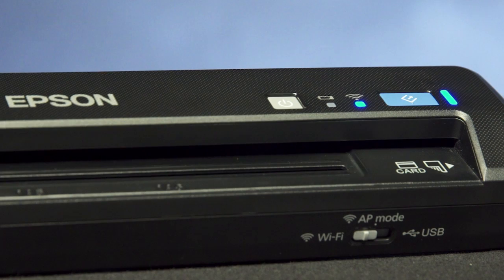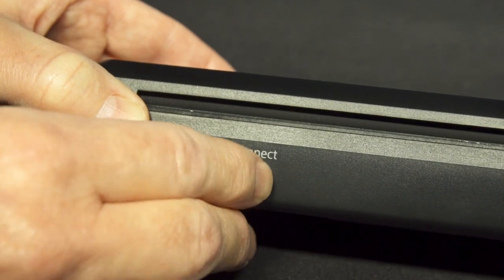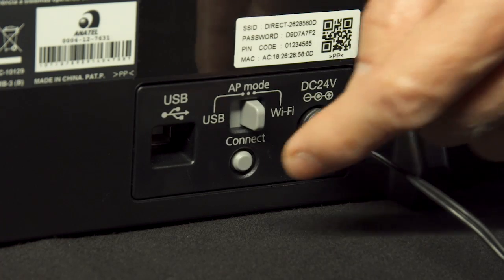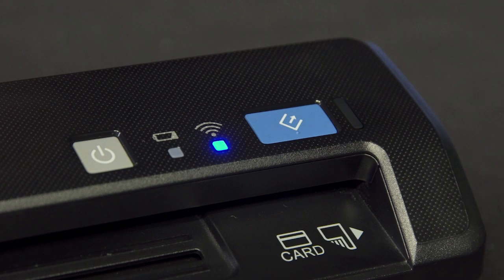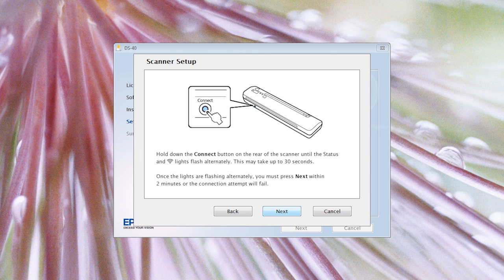Wait for the Wi-Fi indicator button to turn blue before moving on. Press the Connect button on the back of the scanner until the status and Wi-Fi indicator lights flash alternately, which may take up to 30 seconds. Once the lights are flashing, press Next within two minutes to complete the Wi-Fi connection.